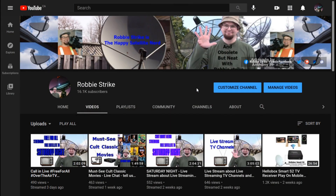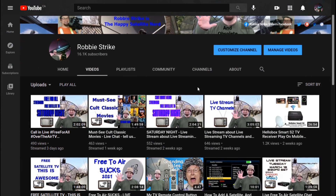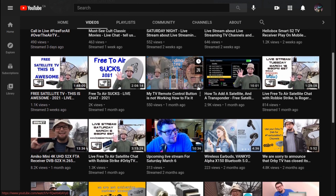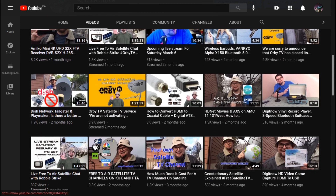If you're seeing this video for the first time, please subscribe to my channel. I have several up-to-date satellite news and live streams where I cover information about satellite and all media technology.